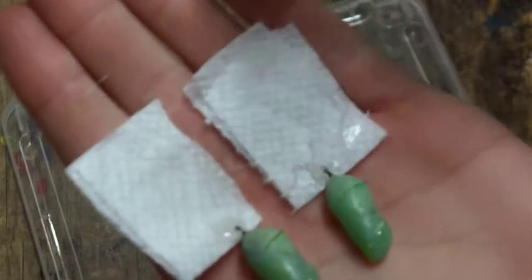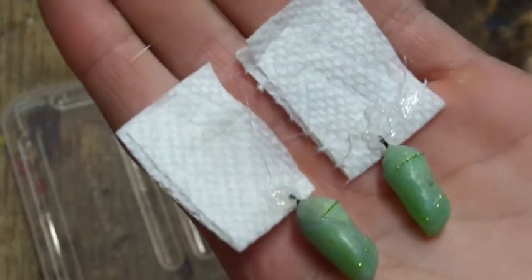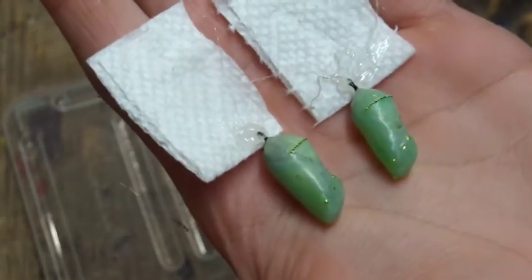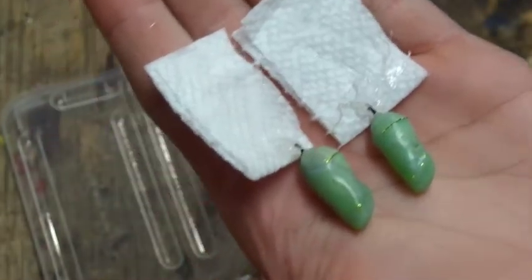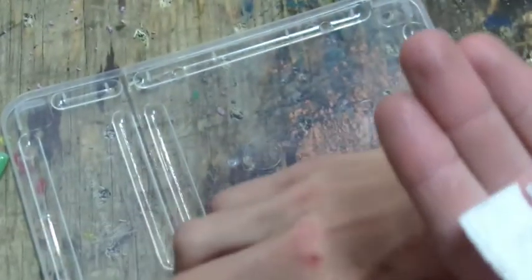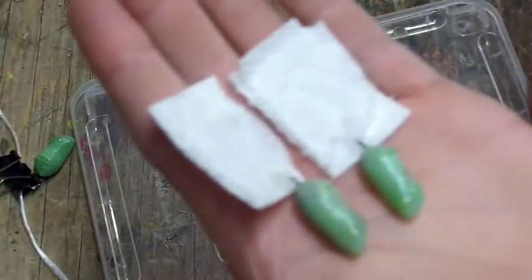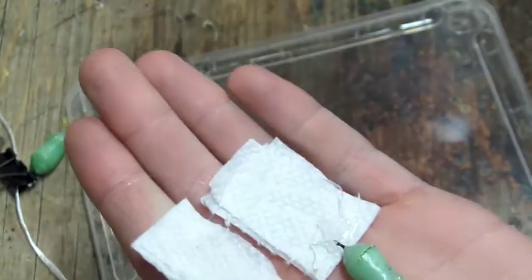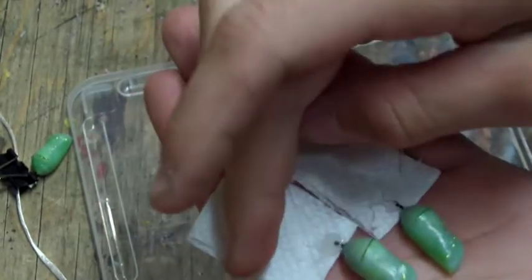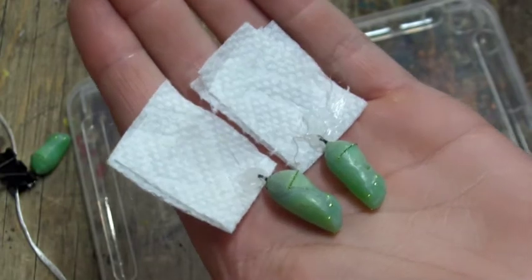I'm going to hang these ones indoors because, as you know, paper towel when it gets wet it falls apart, so if I hang them outside they'll end up on the ground again. You could possibly just put the hot glue directly into the clips on the string like I did in the last video, but I'm going to keep these on the paper towels so they aren't so close to the clamp. I'll hang them inside so they don't get wet.